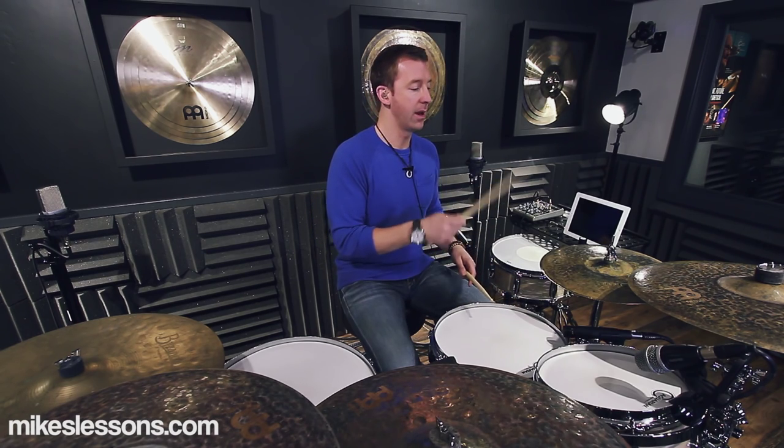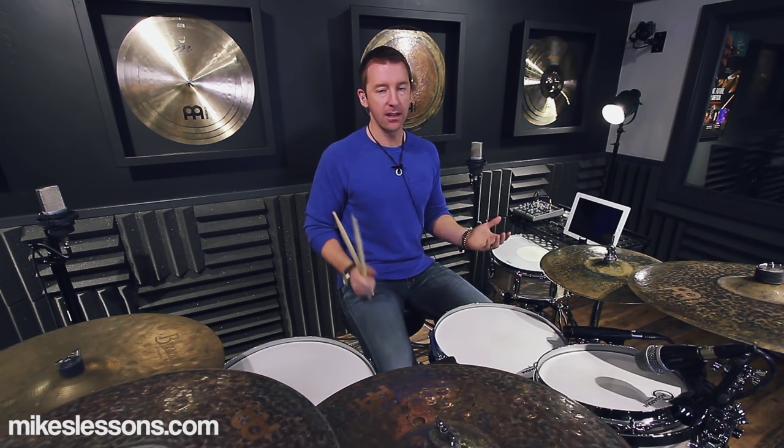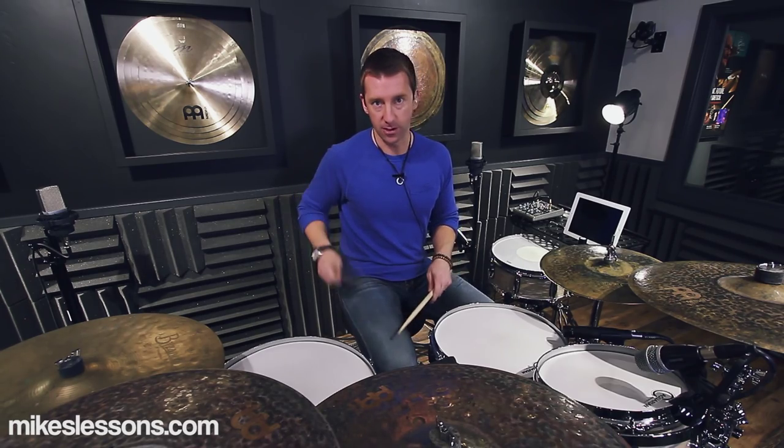The whole pattern when you put it all together is: right-left-right-right-left-left, right-left-right-left-right-right, left-left-kick-right-left-kick, right-left-right-right-left-left. That sounds like a lot, but remember three groups of six are the same thing — right-left-right-right-left-left. That's why I'm saying it's simple, especially if you spend time on your pad doing paradiddle-diddles. You might think 'I'll never use this' — yes you will.